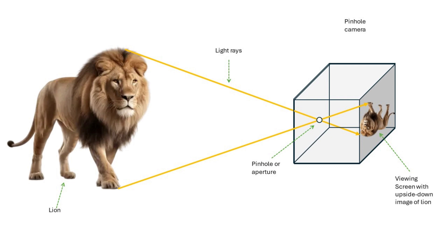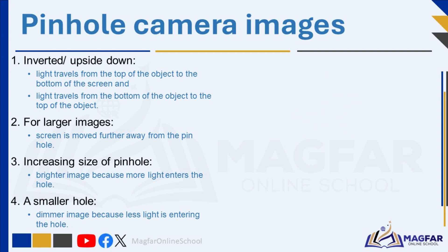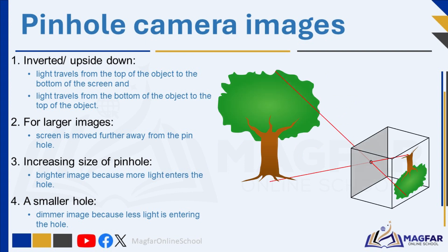Overall, the pinhole camera operates on the principle of light passing through a small aperture and projecting an inverted image of the scene onto a surface inside the camera. Characteristics of images formed in a pinhole camera include an inverted image, a dimmer image, and a smaller image. The image created in the pinhole camera is inverted or upside down. This is because light travels from the top of the object to the bottom of the screen, and from the bottom of the object to the top of the screen. If the photographic film or screen is moved further away from the pinhole, the image size will increase — like when you move a projector away from a wall, the picture gets larger.